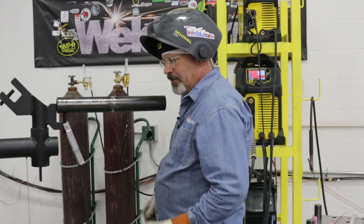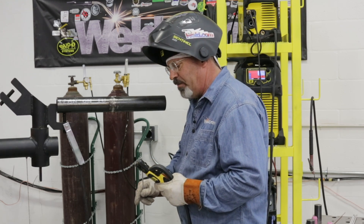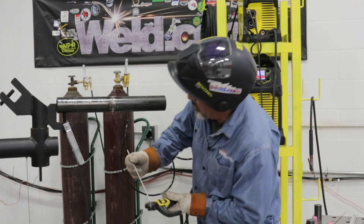I want to attempt to get all my edges melted in and not be real tall in the cap. I've got to stay within the eighth — eighth of an inch reinforcement. Let's see how we go here.